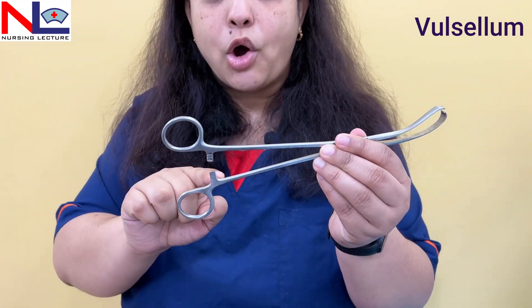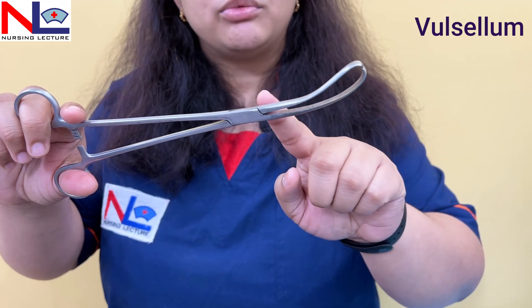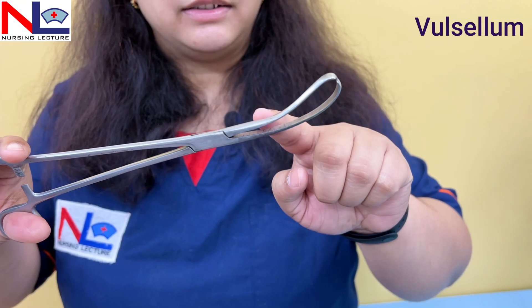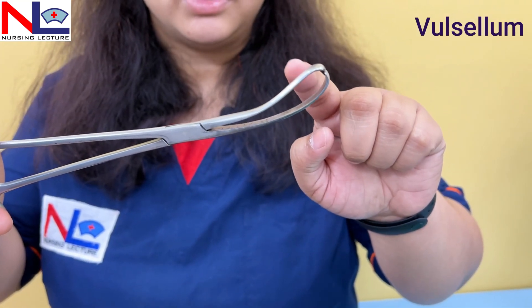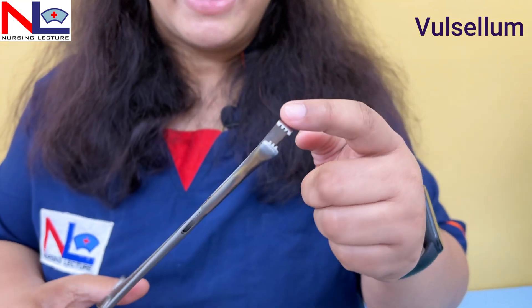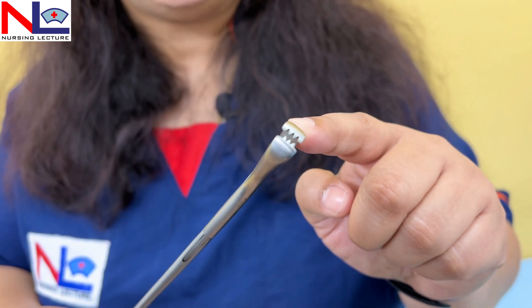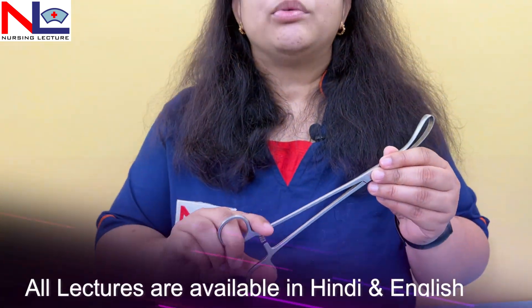First we'll look at the vulsellum. As you can see, a ratchet lock is present. The blades of this instrument are curved at an angle, and there is a gap or space between the two blades.